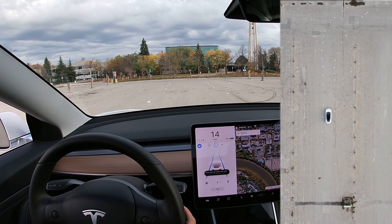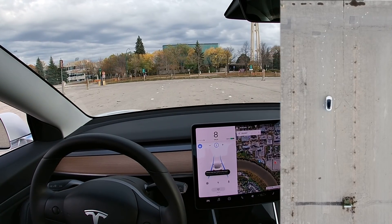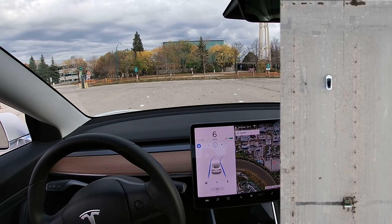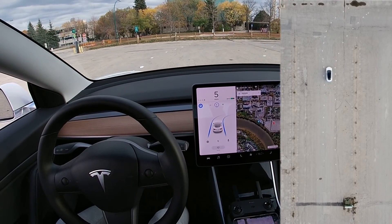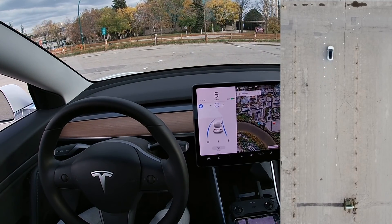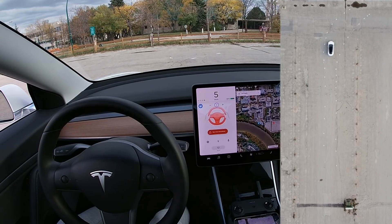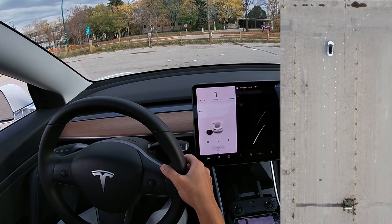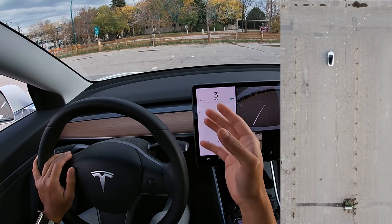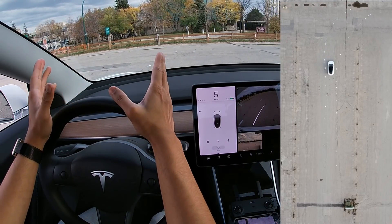Autopilot set to the lowest speed just in case. So it's turning — see that the wheels are turning. It's trying to figure out where it's going to go, and now it lost it. It seems as though it's losing autopilot here.